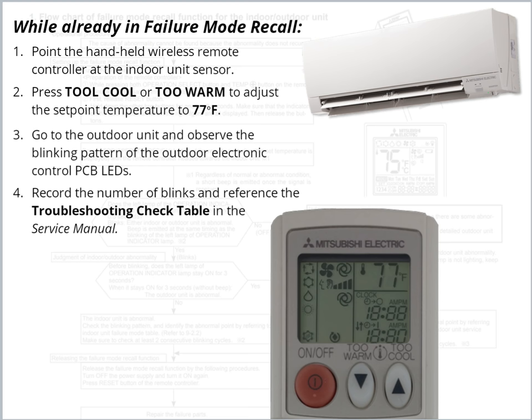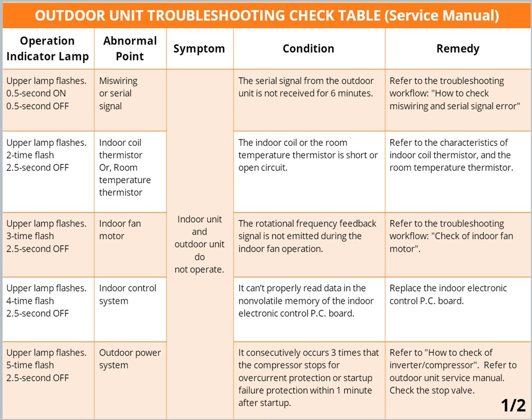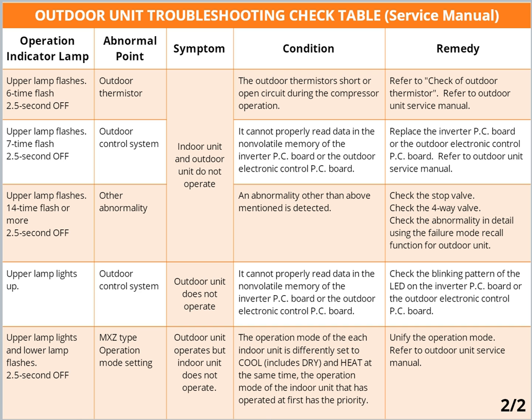Record the number of blinks and reference the Troubleshooting check table in the service manual. Additional operation indicator lamp flashes are on the next screen. Please note: blinking patterns for Failure Mode Recall differ from the ones of the Troubleshooting check table.